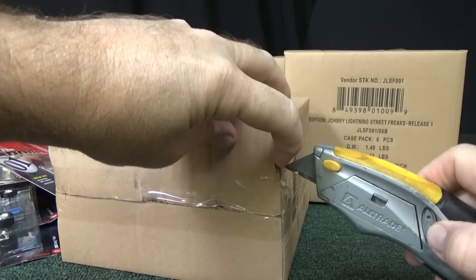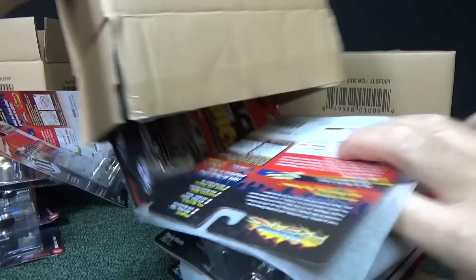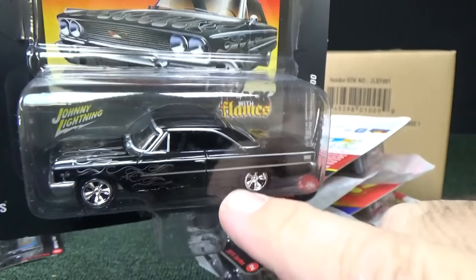White lightnings are 2% of the run, so it's pretty rare to get a white lightning — nice to find one. This Galaxy 500, black with flames, as you can see. Black with flames — it's kind of a fun series to collect.